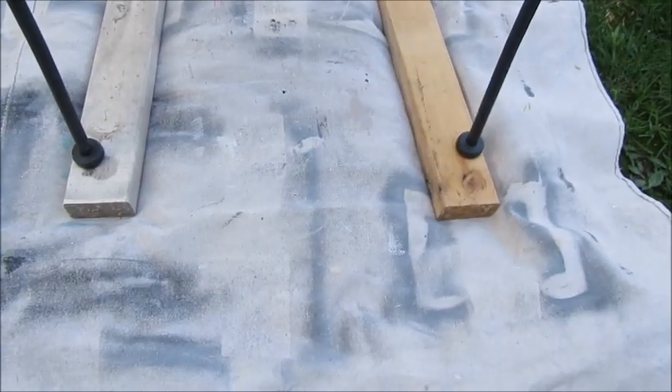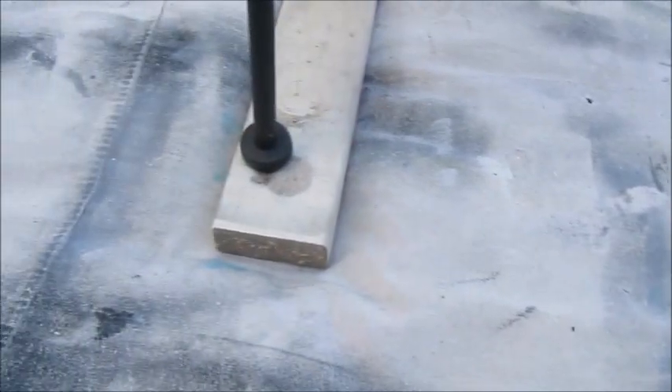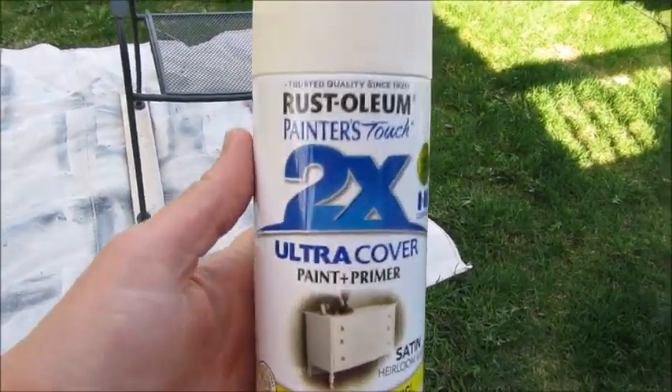To protect my grass I have a drop cloth down, and then whatever I'm painting I always prop up on these two by fours. That way it's just up off the fabric — you can see it over there too — and it just makes painting a whole lot easier.